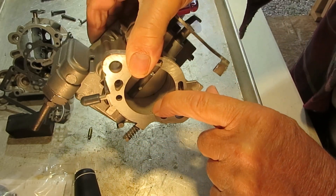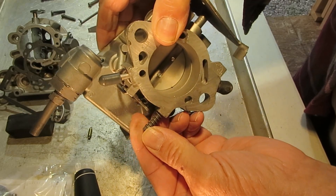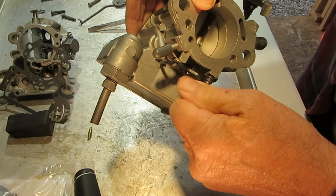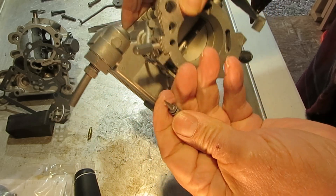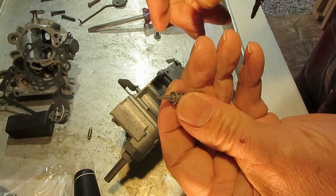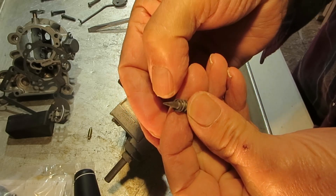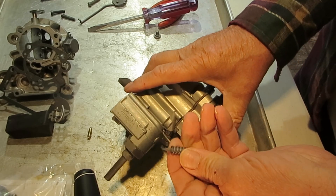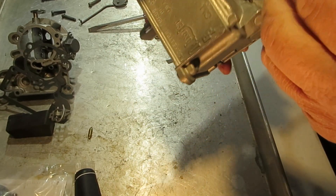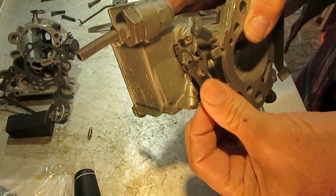Down here you've got your idle mixture hole right here. This is where your idle mixture comes through and it is regulated by the idle mixture screw. Take that screw all the way out, make sure the hole is clear, and look at your screw to see if it's damaged. People that screw it in too hard will damage the screw — it'll put a groove in it — and if so you'll have to replace it. Otherwise run your screw through a wire bead machine and it'll clean it up.